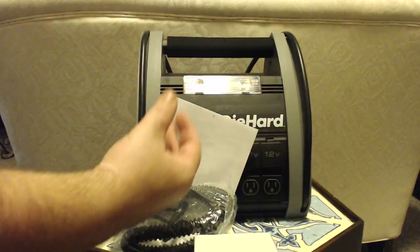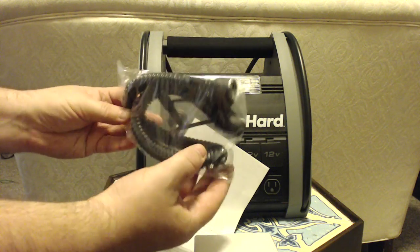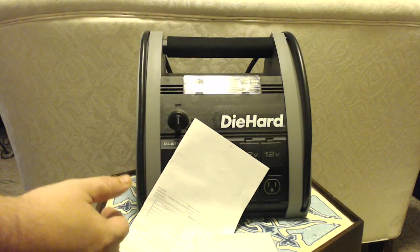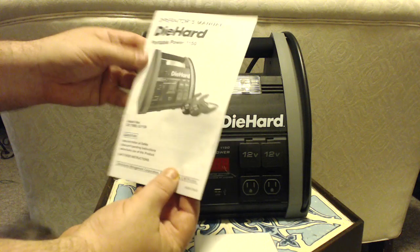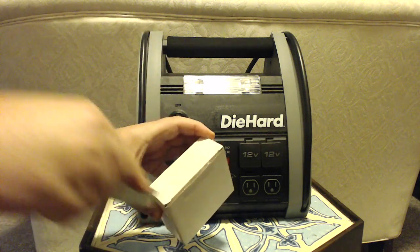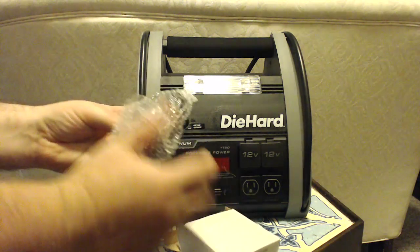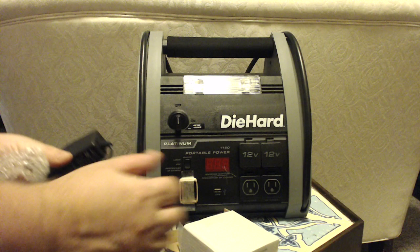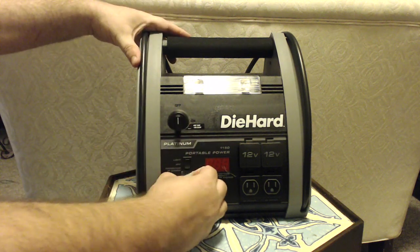We've got a hose for inflating the tires, the operator's manual, and what looks like the home charger. Let's take a closer look at the unit itself.